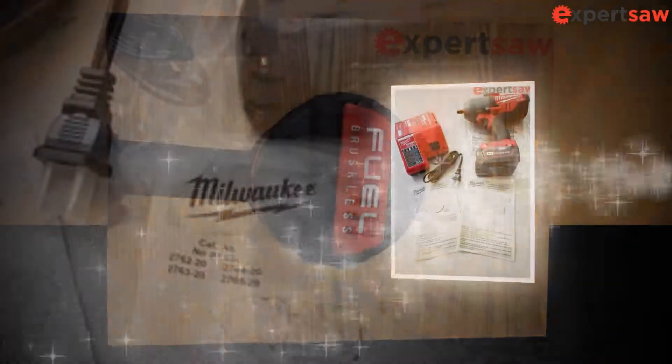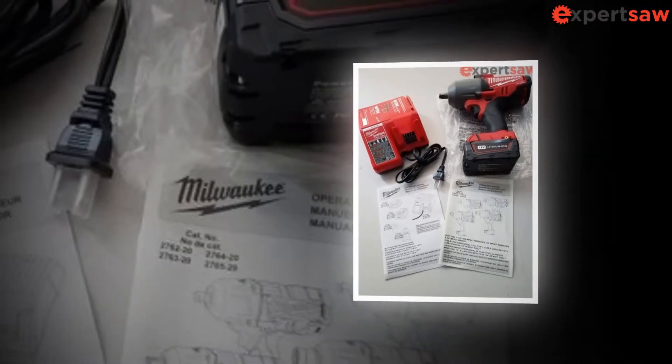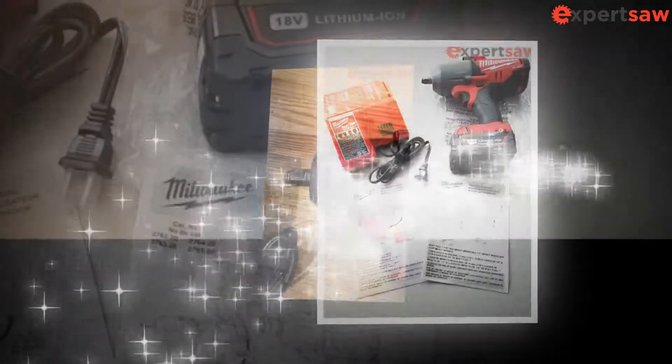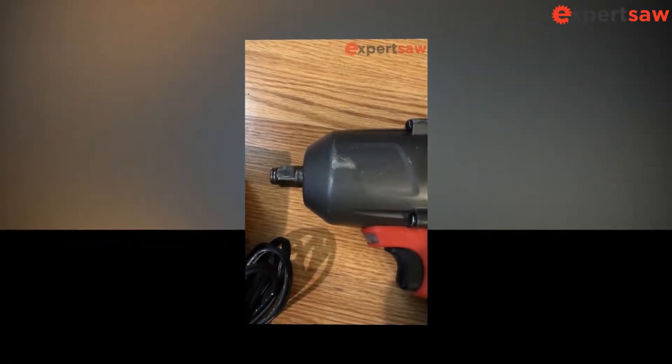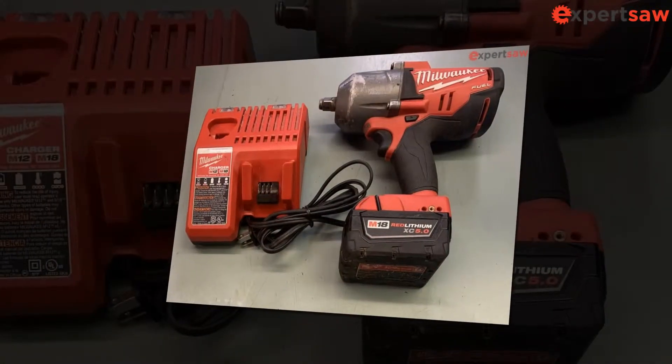Milwaukee's fortune changed when the company introduced lithium-ion technology in power and hand tools, and they became the innovator of cordless tools that are now widely used. Recently, we reviewed some of their products, including a reciprocating saw and an impact wrench offered by the company.